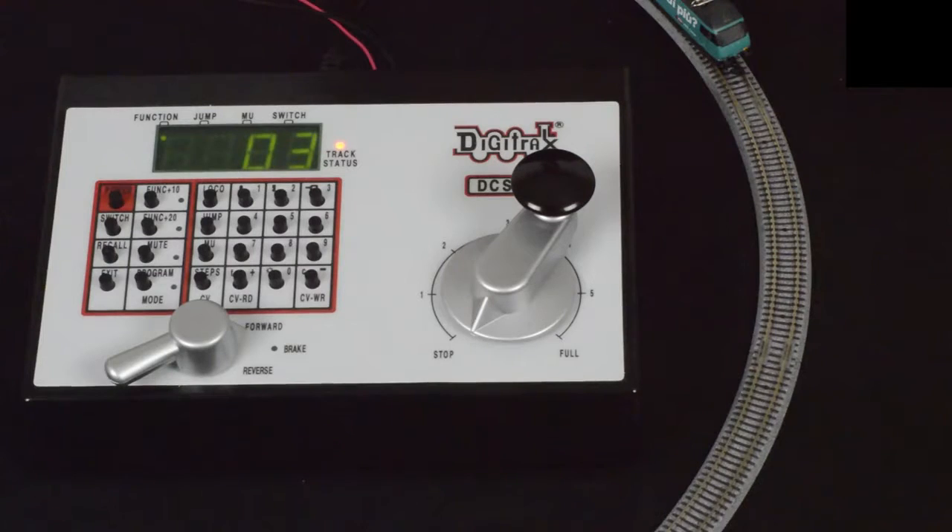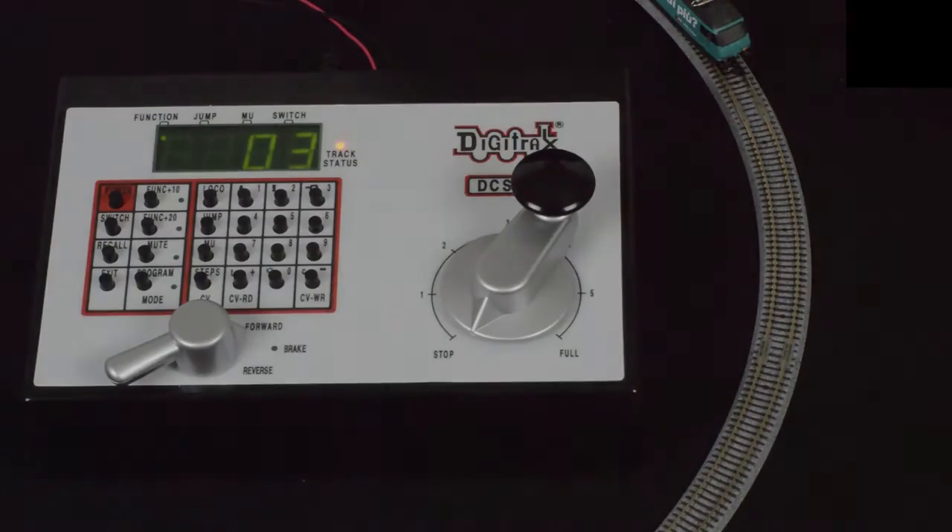And this concludes the installation of the DZ123MK0 for the Marklin Mini Club 88455.